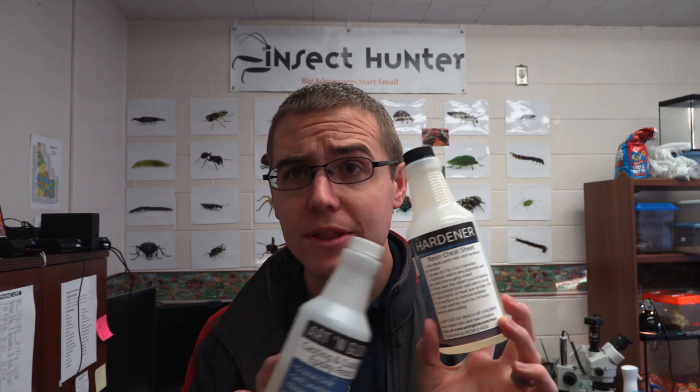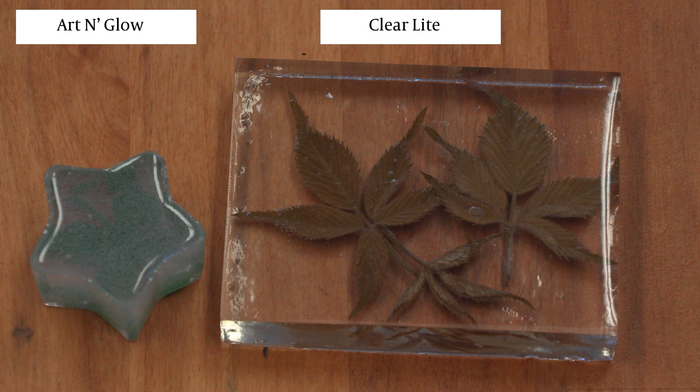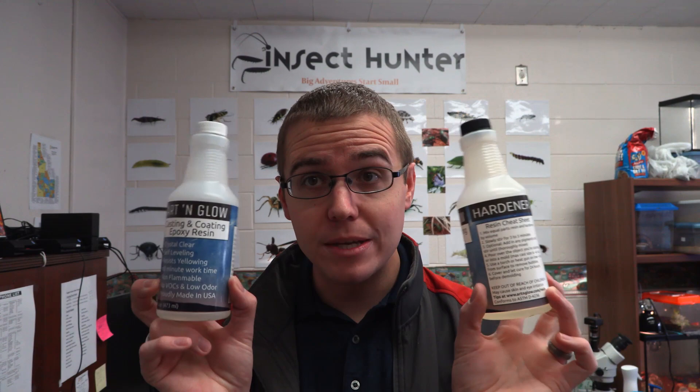Another resin I have used is the Art & Glow Casting Epoxy Resin and I do not like this stuff. It comes highly recommended on Amazon and other places but this stuff is not clear. The amount of bubbles that it produces is just insane — look at some of these samples. It's ridiculous how many bubbles this thing has. The one nice thing is it seems to be a bit safer with hardly any fumes, so for kids it's better, but it just doesn't look great. For insects where we want a nice clear cast, this just doesn't work.